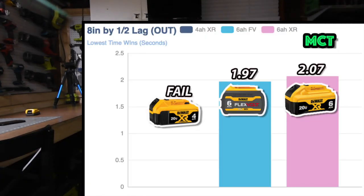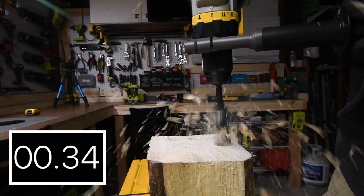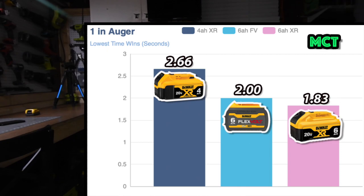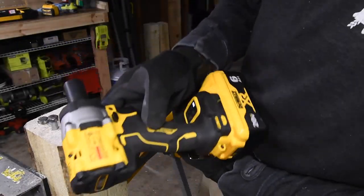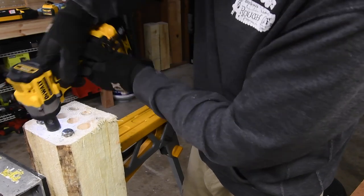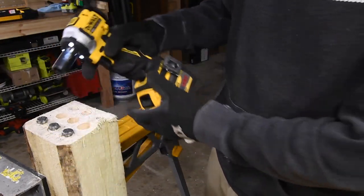I'll stop the timer at the correct times for all of them. Let's whip out the flex augers — this is a one-inch auger. I do love flex cases, spring-loaded. Power battery is still full. Since both of these batteries are still full, let's use a tool that is way above its means and see which one of these batteries gives it the most power. FlexVolt battery first.